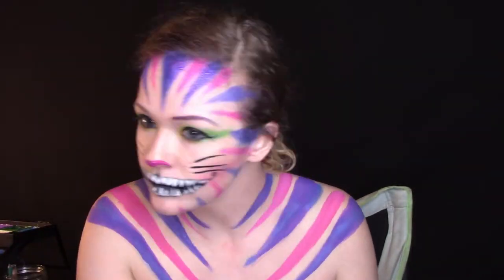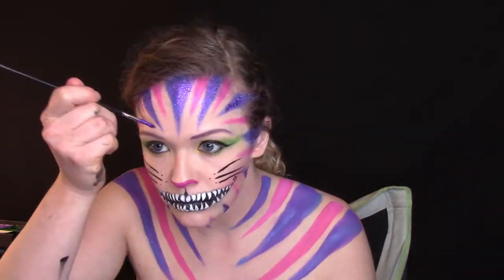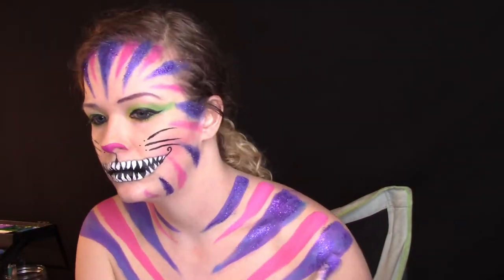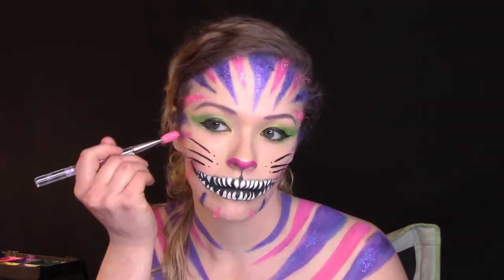Then I tapped purple and pink glitter over the purple and pink stripes respectively with a damp smoothie blender in larger areas, and a small damp round brush in smaller areas — because everything needs glitter. You could also just tap on the glitter with your finger.